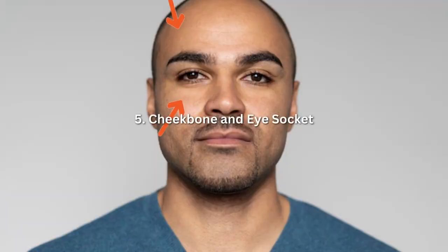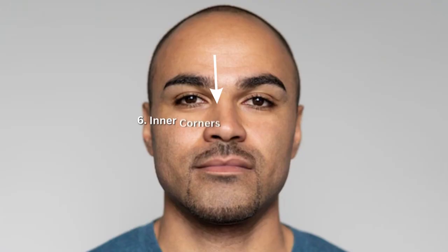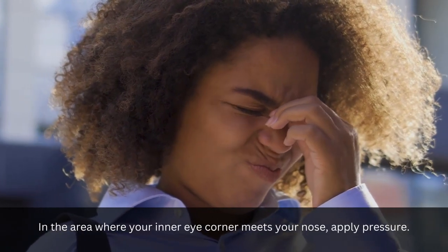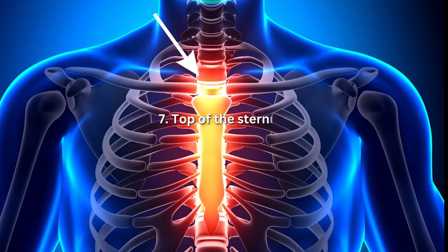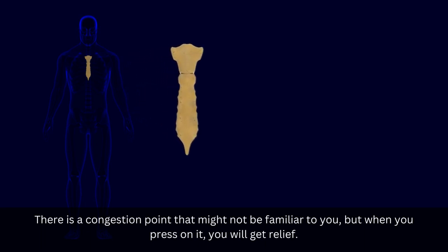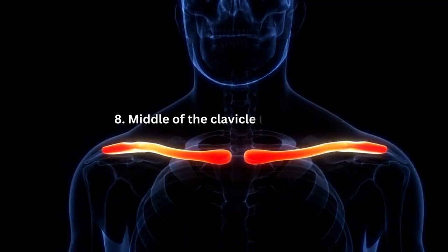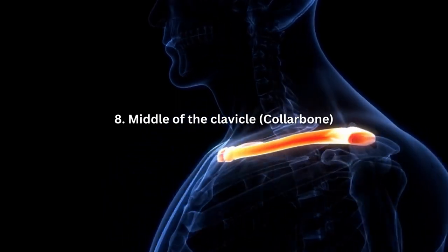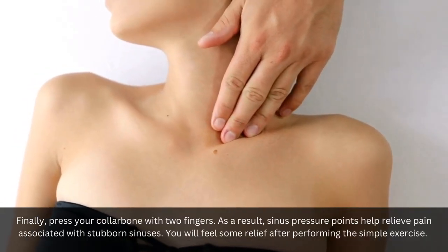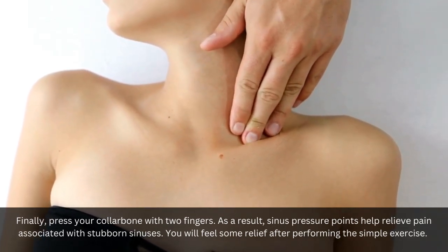5. Cheekbone and eye socket: Pressure should be applied to the area just below and above your eye socket. 6. Inner corners of eyes and nose: In the area where your inner eye corner meets your nose, apply pressure. 7. Top of the sternum: There is a congestion point that might not be familiar to you, but when you press on it, you will get relief. Place your fingertips over the collarbone where the sternum meets. 8. Middle of the clavicle, collarbone: Finally, press your collarbone with two fingers. These sinus pressure points help relieve pain associated with stubborn sinuses.